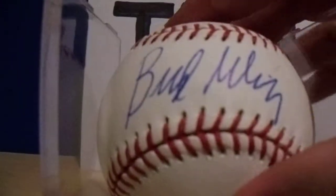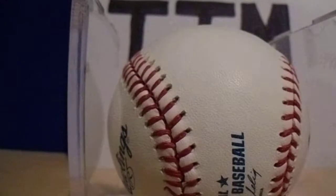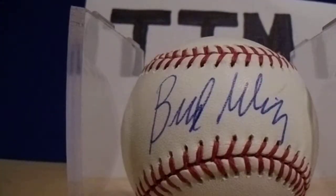Next up, I did not offer a donation. He returned it back signed — Bud Selig on a Bud Selig baseball. These are all official Major League Baseballs, every one of them. That was returned in 24 days. I saw some recent returns for him where he now adds his Hall of Fame inscription.